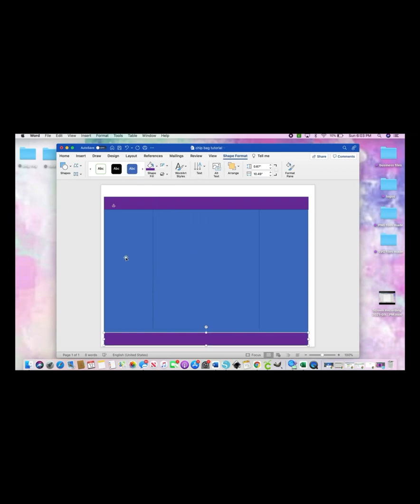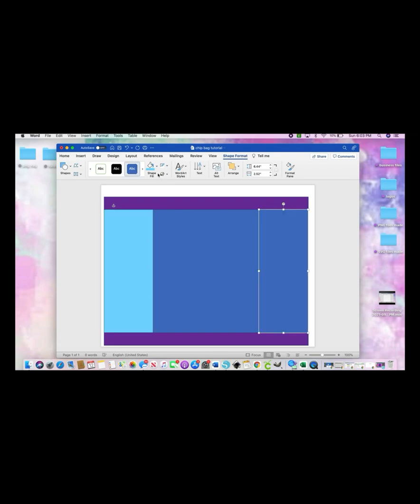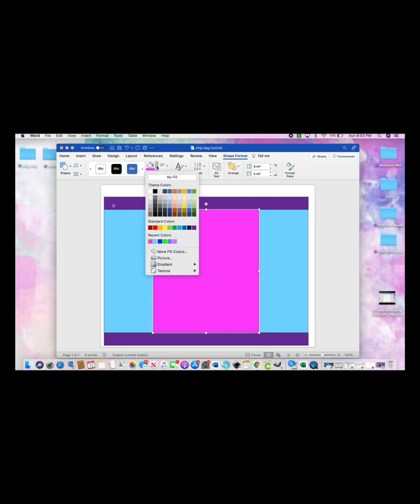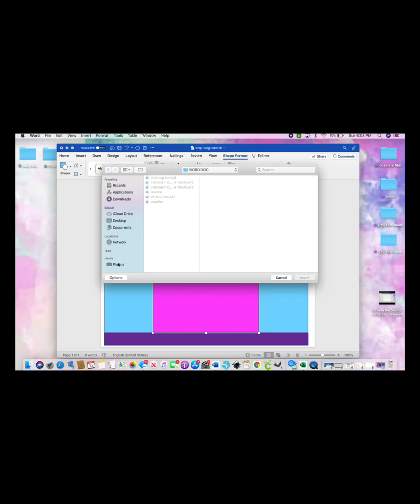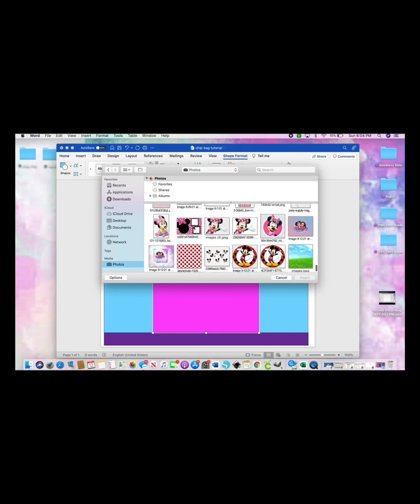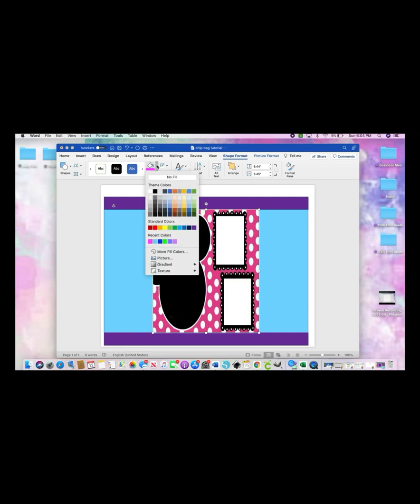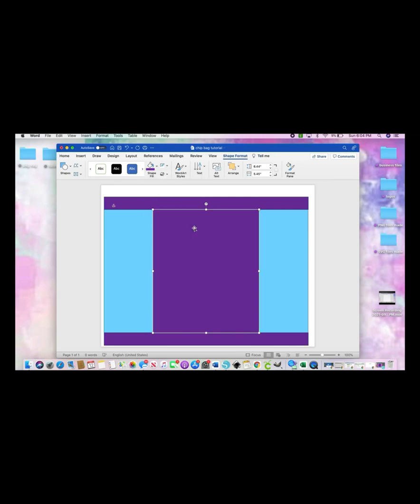We're going to go with purple. Select which shape you want to color in and do whatever color you want. You can also fill the whole shape with an image — go to Shape Fill, and instead of colors, go to Picture. Select wherever you have your images saved, click on what you want your background to be, and that will become your whole shape fill. But I'm just going to color it in with a color and start designing.